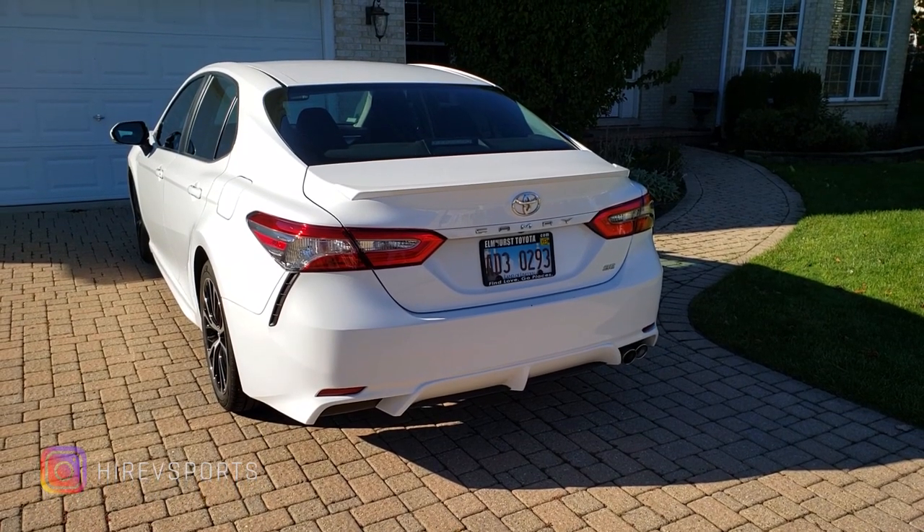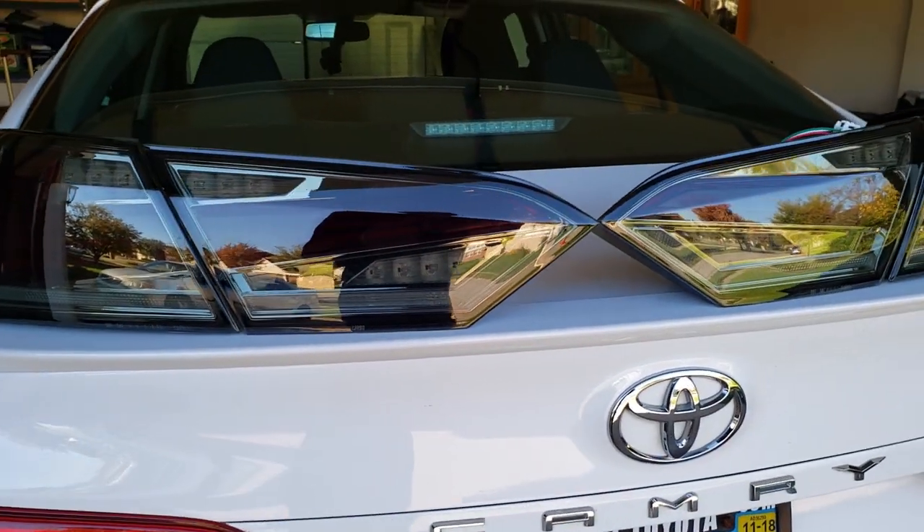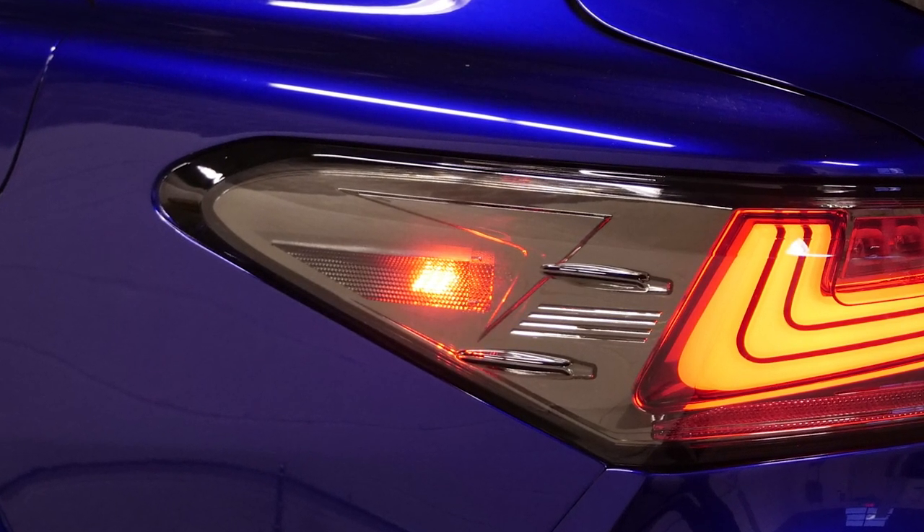Hello guys, this is the updated video for the new Nike style taillights with animation. These are the taillights, fully unboxed. They come with the LED marker lights on the sides.